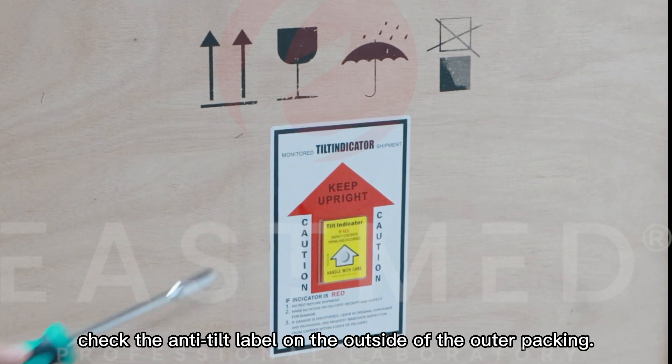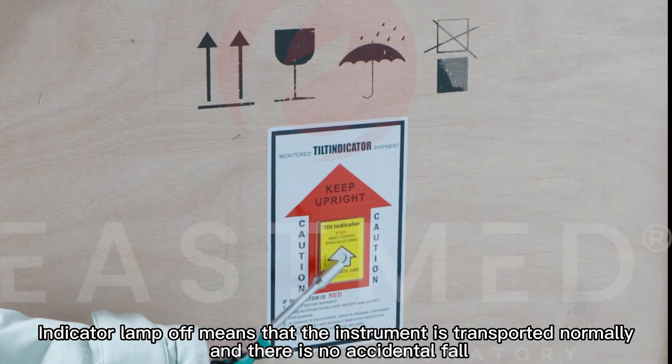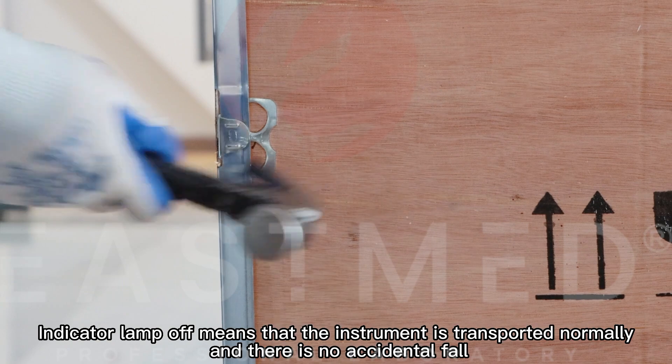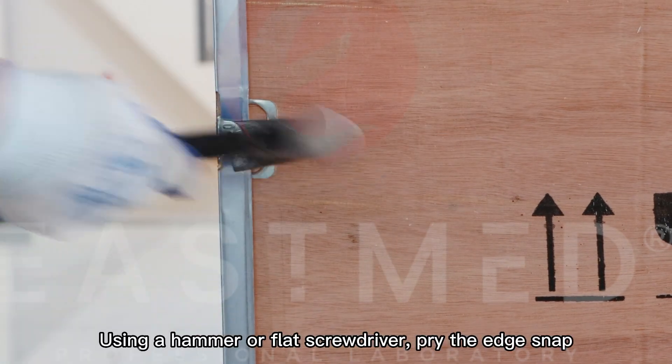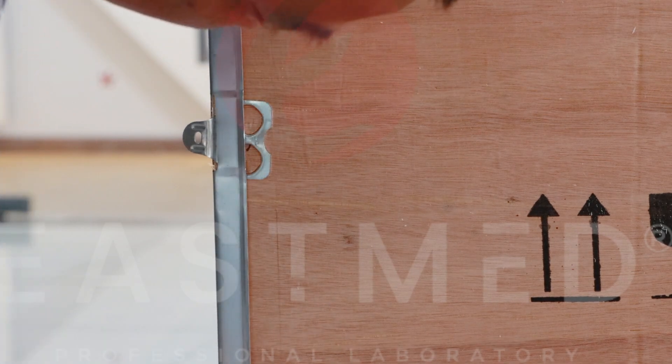Check the anti-tilt label on the outside of the outer packing. Indicator lamp off means that the instrument was transported normally and there was no accidental fall. Using a hammer or flat screwdriver, pry the edge snap. At least two people are needed to assist.